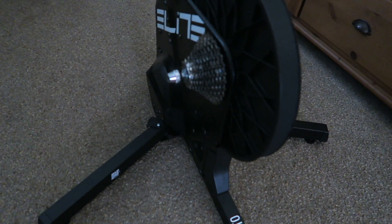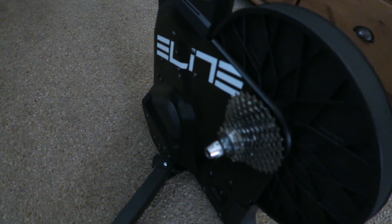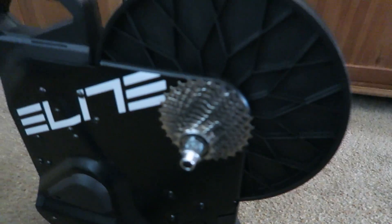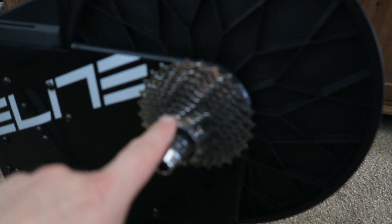It's an absolutely cracking piece of kit. If you saw the unboxing vlog last week, it already comes fitted with an 11-32, 11-speed cassette.